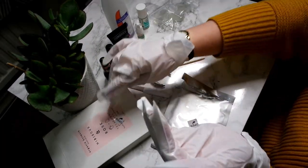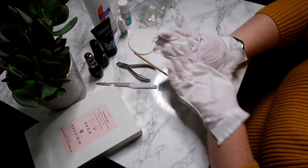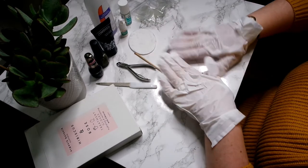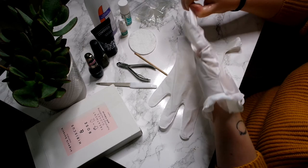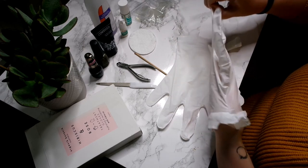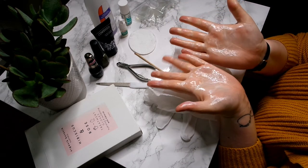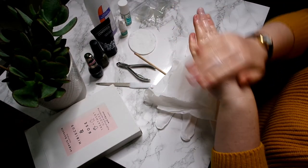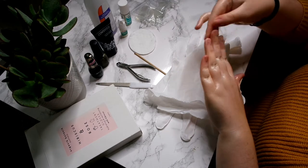I'm just gonna leave these on for 15 minutes, and whilst they're on I'm just gonna massage my hands a bit, just so that I work all the cream in and get rid of all that dry horrible skin. 15 minutes is up and I'm just taking them off — there was a lot of moisturiser in there but my hands felt amazing. I'm just massaging all the excess in, then I wiped all the excess off.